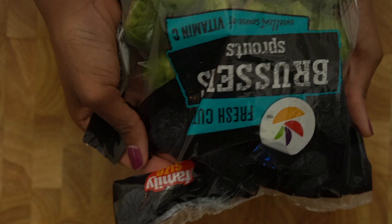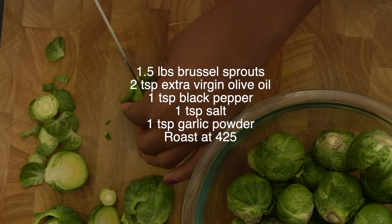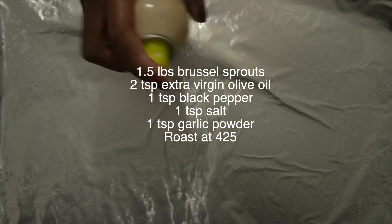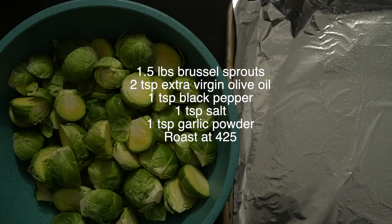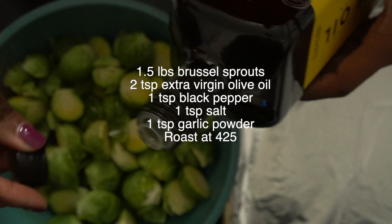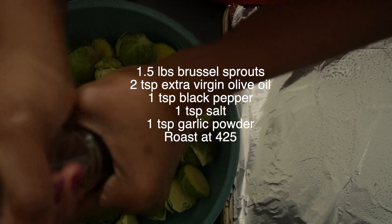I have some whole brussels sprouts here — a family package. I'm using a little more than half. Cut off the hard part from the bottom and split them in half. Take a foil pan, spray it with nonstick spray, then season the brussels sprouts starting with two teaspoons of extra virgin olive oil, which helps the seasonings spread throughout when we mix.